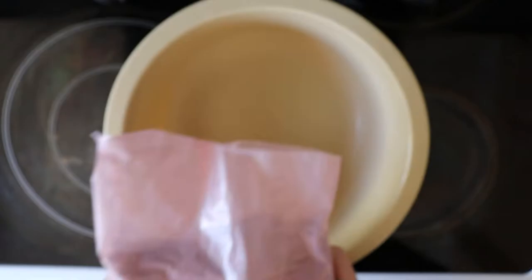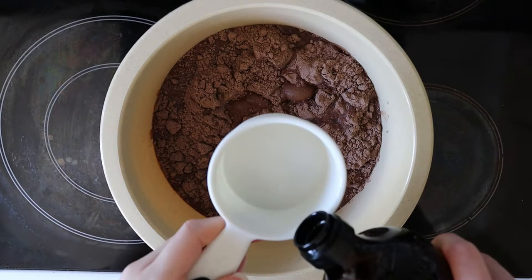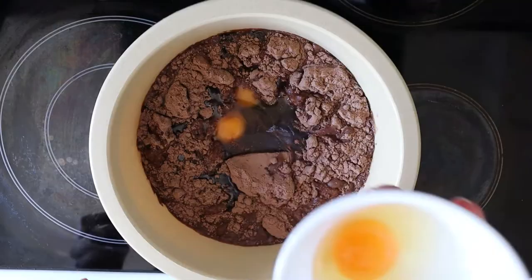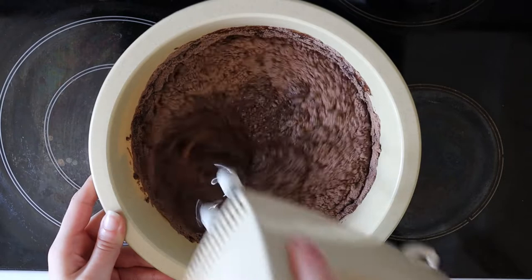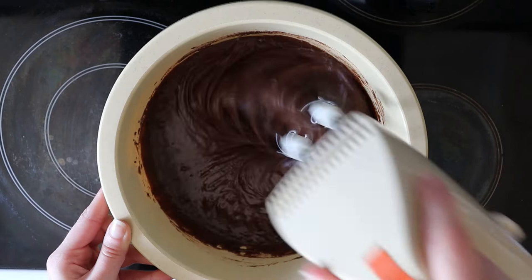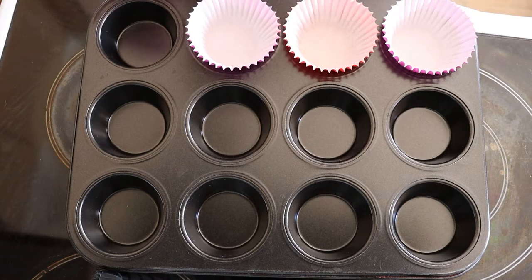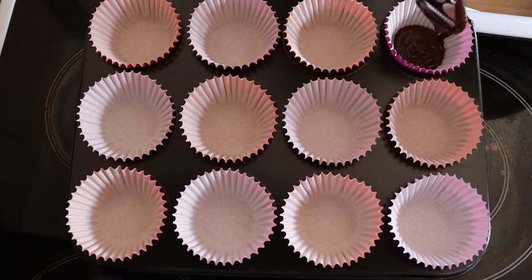First I used a chocolate mud cake mix to make the cupcakes. I just followed the instructions on the box for this. I filled the patty pans about two-thirds full and then cooked them for half the amount of time it said on the box for the cake.